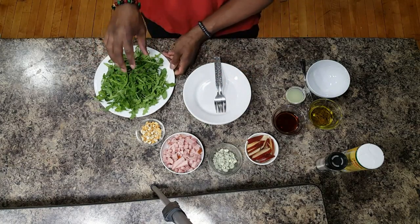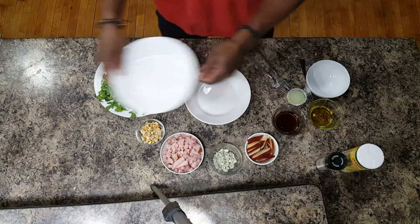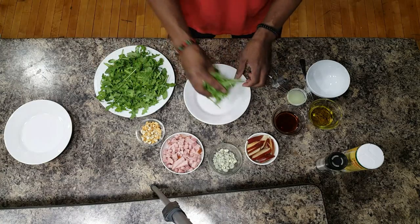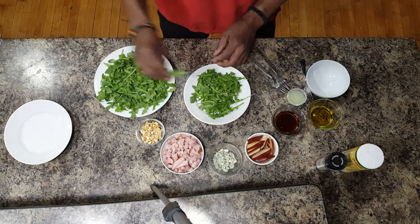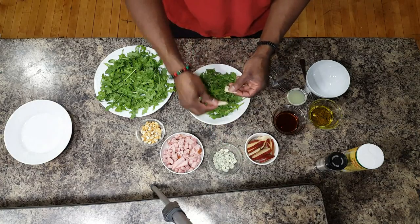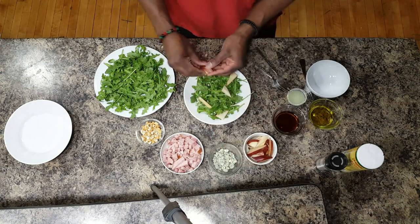So now we have enough arugula right here for two bowls. Just gonna put one bowl to the side. Take your arugula, just spread it out nice and simple. Then we're gonna take our pear, just place it on your arugula.